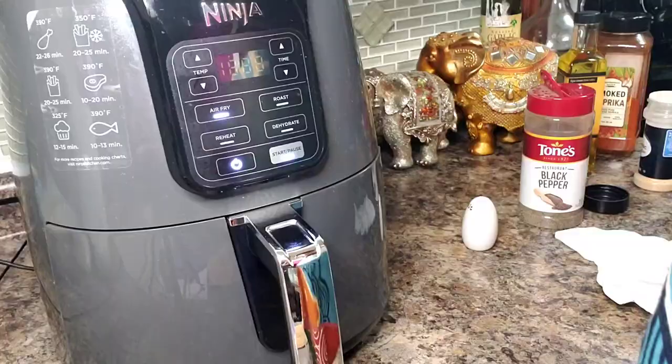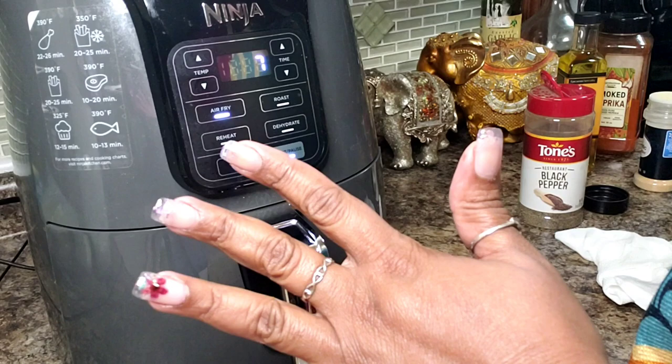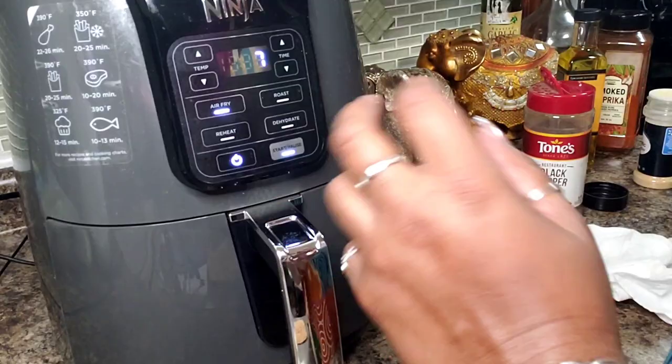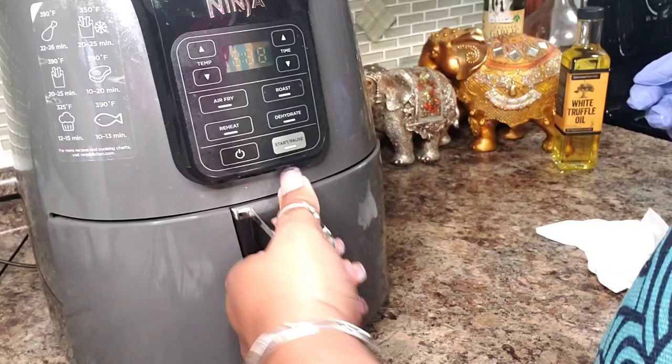I'm going to turn on my air fryer. I think this is going to take about 13 or 14 minutes. I'm going to start with seven minutes and then when the alarm goes off I'll pull it out, flip it over, and do it for another six or seven minutes.